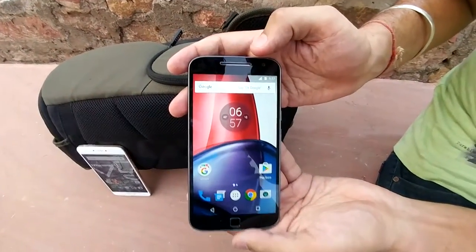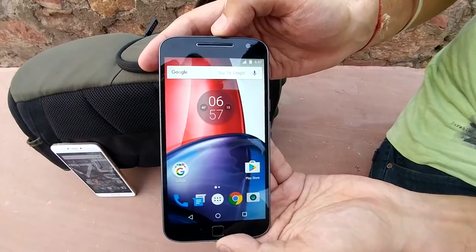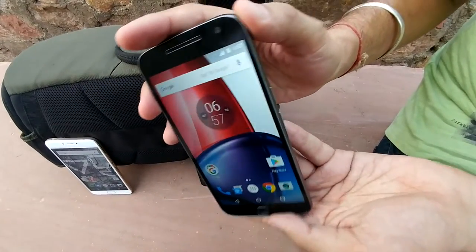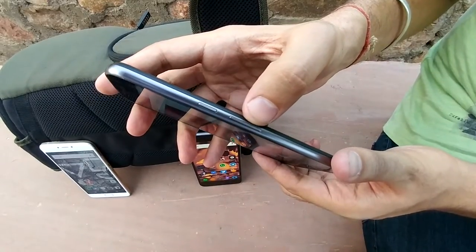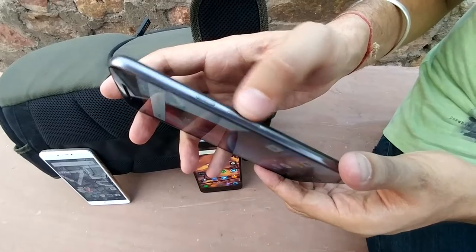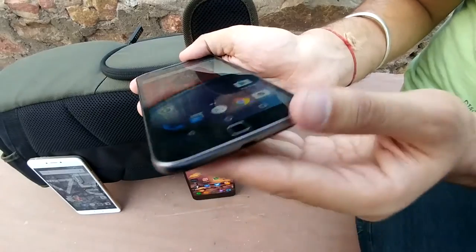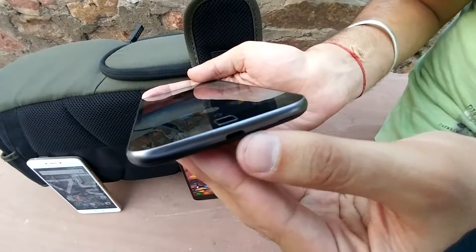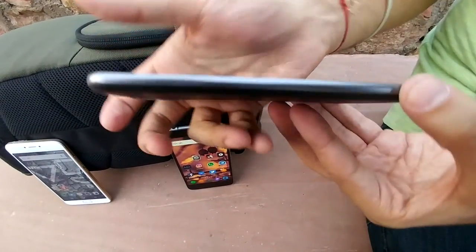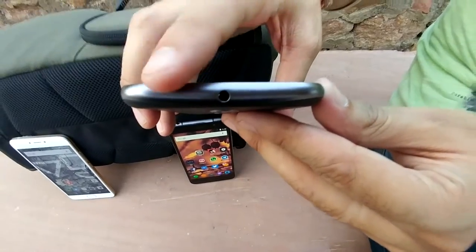Now coming to the Moto G4 Plus, it comes with the Snapdragon 617 octa-core processor and a 5.5-inch Full HD display. It has 2GB and 3GB RAM variant options. It comes with a 16MP camera at the back. You can see the power button on the top and the volume rocker keys at the bottom. It comes with a metallic rim on the side, a plastic back body, a micro-USB charging slot, and it supports turbocharging — the turbocharger comes inside the box.